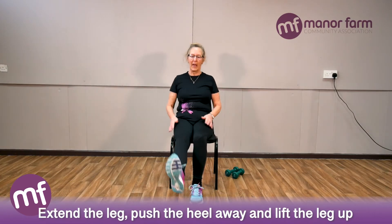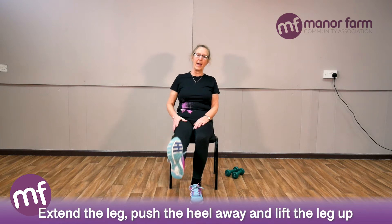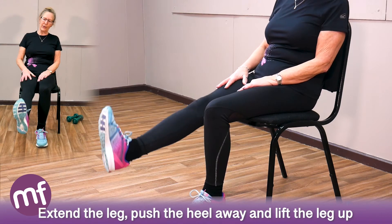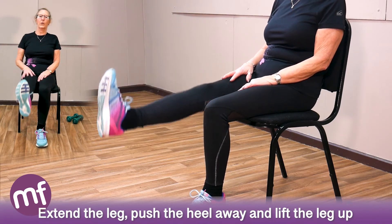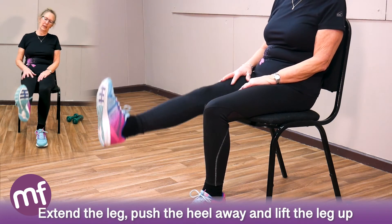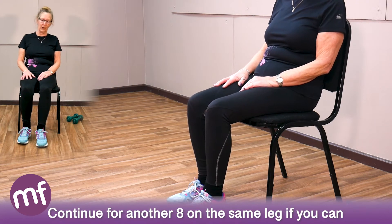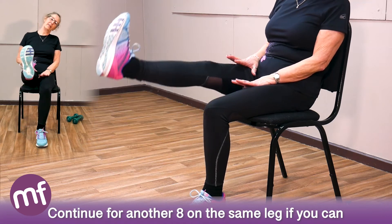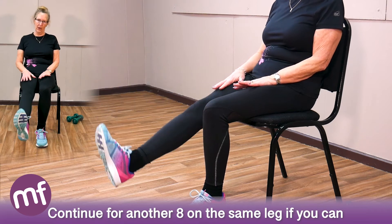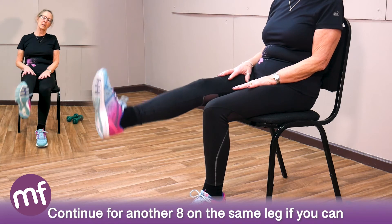Sit back, extend the whole leg, and we'll make this muscle work. Push the heel away and raise the leg off the chair, engaging this big muscle. If you can't quite make eight, just rest before. Stretch again — same leg for another set of eight. Relax.